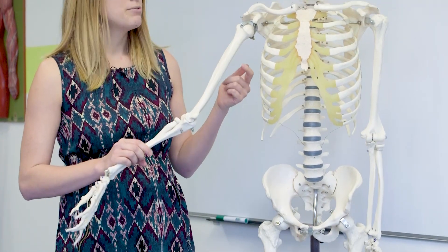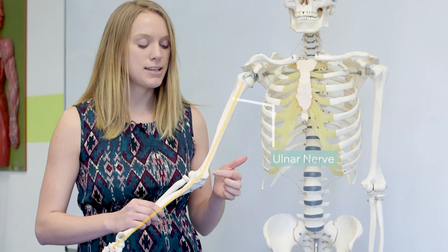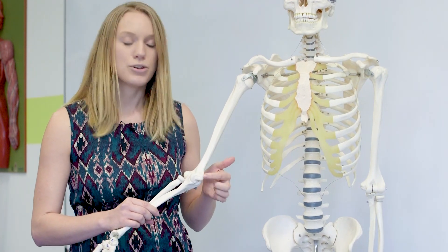There's a little nerve that runs behind that and it's called the ulnar nerve. So when you hit this structure here — this medial epicondyle — what you're actually doing is trapping that ulnar nerve between the skin and this bony structure.